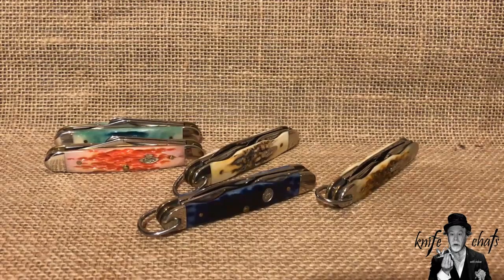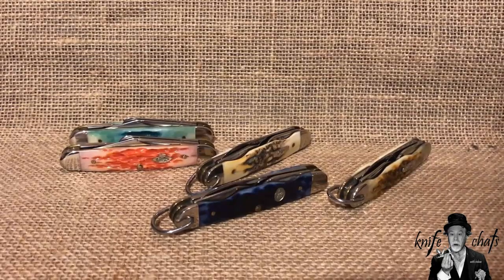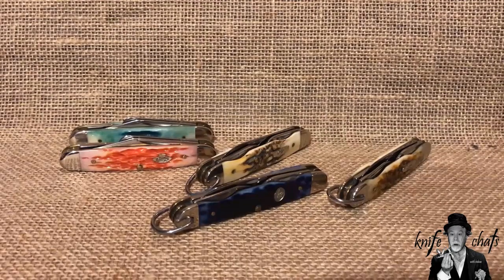So why am I breaking out my Case Junior Scouts again? Primarily to look at them, and also to answer a couple of questions that came up from Hobie on YouTube — specifically, how long were these knives made, and how many different styles are there? I'll say upfront I don't have exact dates, just a rough estimate, and I also don't know every handle material pattern used, but I've identified at least eight different handle materials.